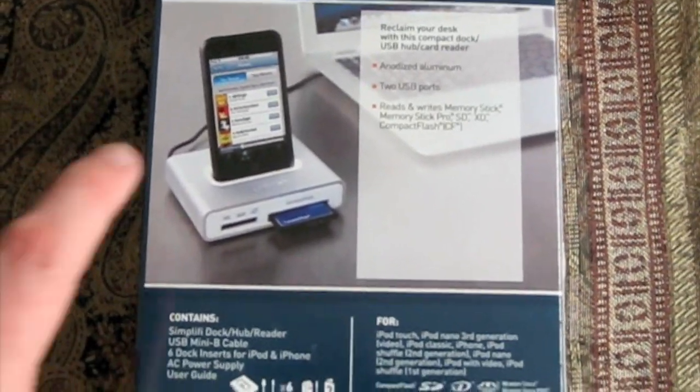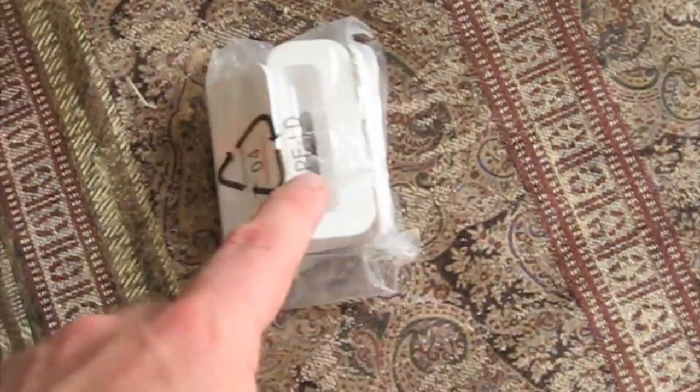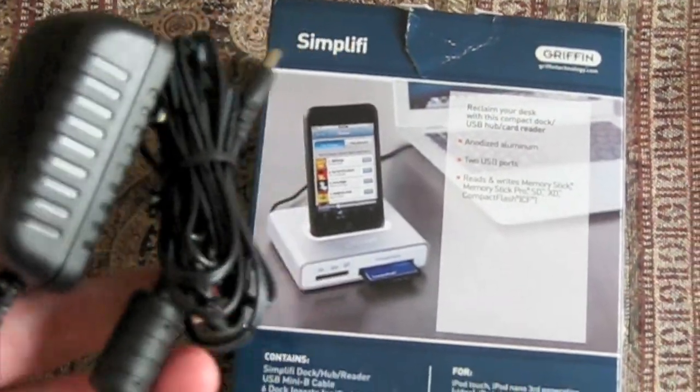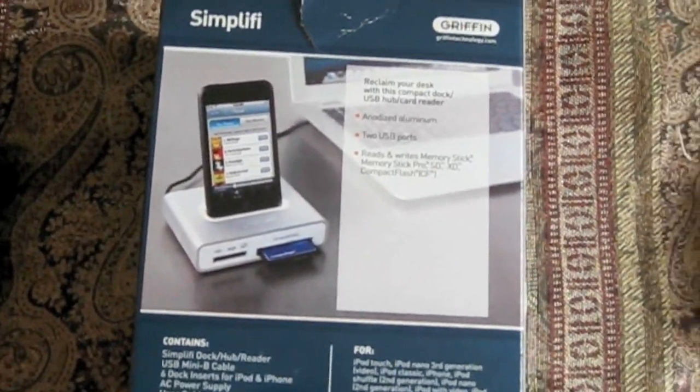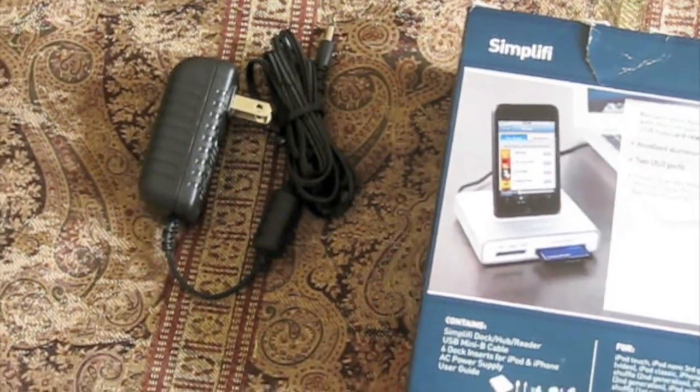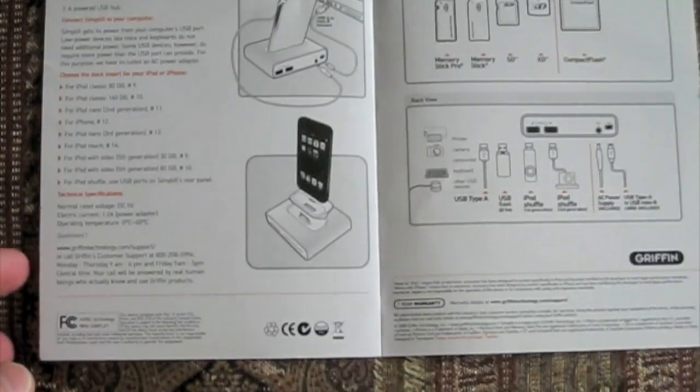It does come with the dock, the adapters, and an AC adapter if you need it for things that might require that — such as maybe a printer, something that it can't charge just based off USB. And then here's the manual.